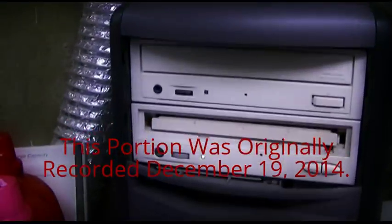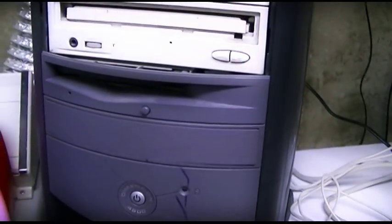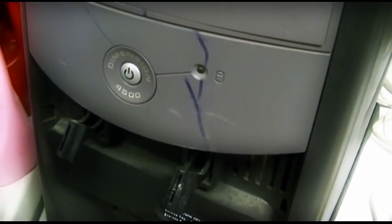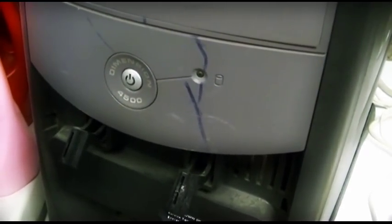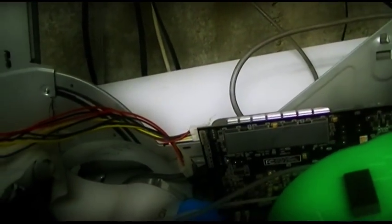Oh, we got lights! Noisy video card fan. 'You have not connected the power extension cable to your video card.' Okay, and there's clicking hard drives — oh, this thing is really ill.